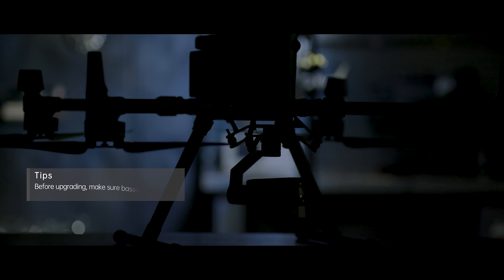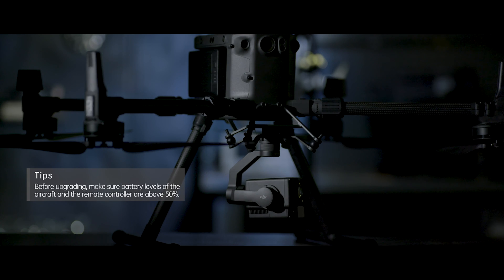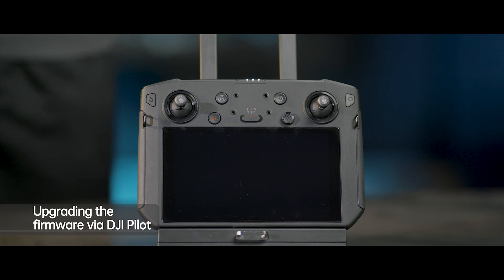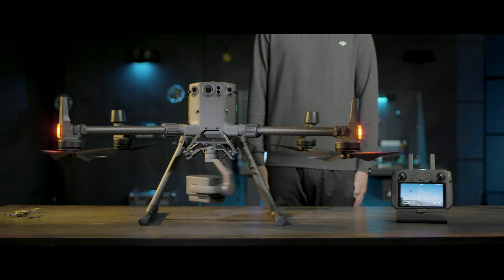Before upgrading, make sure battery levels of the aircraft and the remote controller are above 50%. Turn on the aircraft and the remote controller, and ensure that the remote controller is linked with the aircraft.